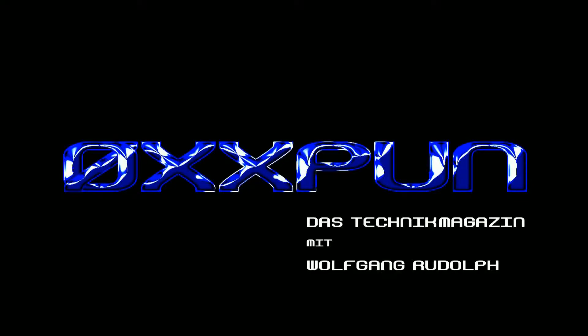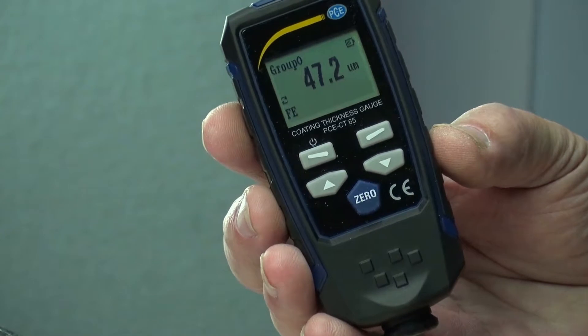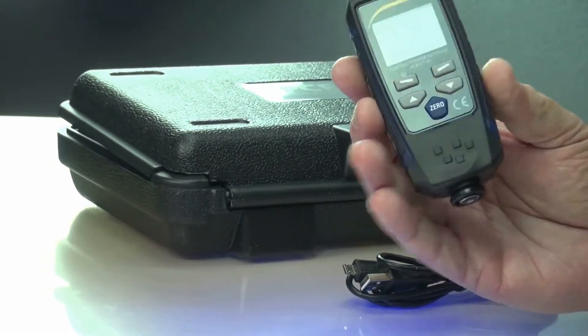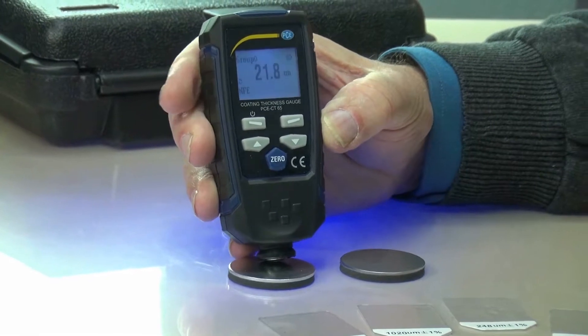Insane technique, and the usage is so child-easy — I was thrilled. I have here a measuring device, the CTE 65 from PCE. A small device which is easy to take with you, to put in your trouser pocket, even though there is a nice case with it. With this I can measure coating thickness. I'll just show how simple it is — it turns itself automatically onto material recognition. For example, when I put it onto this and measure, then it tells me I have a coating thickness of 21.8 mu.